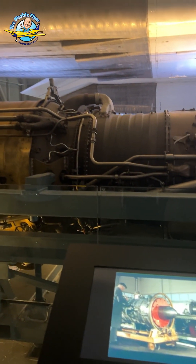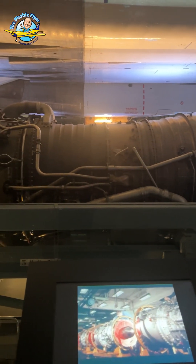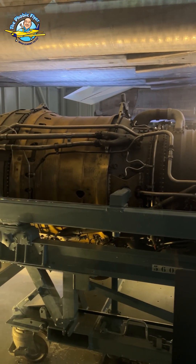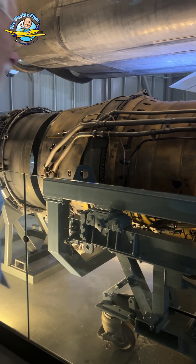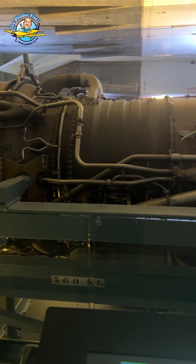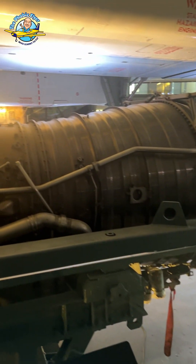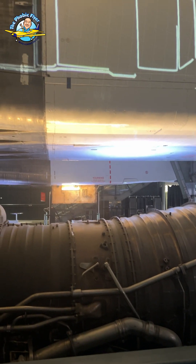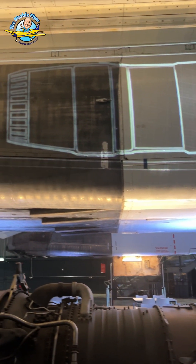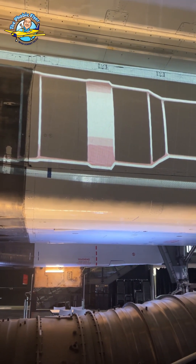It's the same engine as on the Vulcan, basically, but developed to give at least twice the power of the Vulcan engine. And this is a twin spool engine. If you look at what it shows up there, that's the engine up there, and there are twin spools.